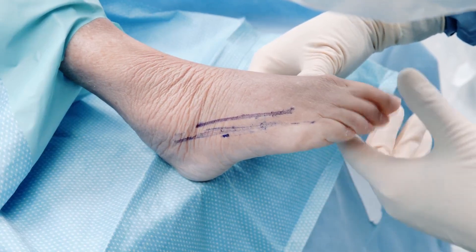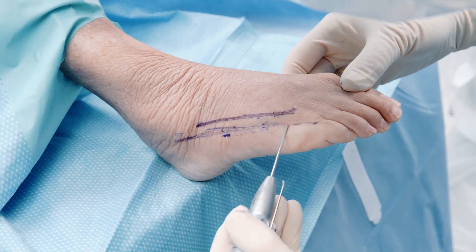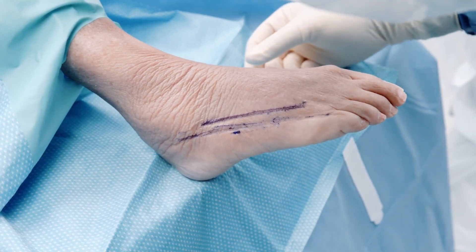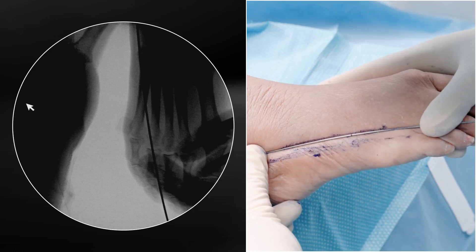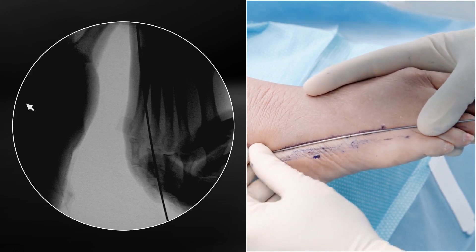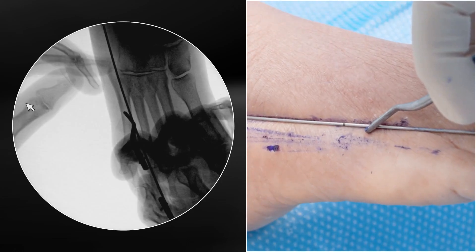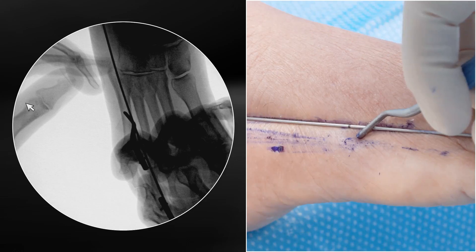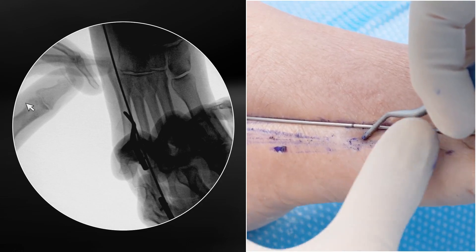I'll show you an alternative fixation method. Here we've marked the trajectory of the 5th metatarsal in both the lateral plane and the AP plane, and I'm going to use that as a rough guide for where I'm going to do my fixation. This is going to be the trajectory of my screw — going right through the 5th metatarsal styloid. I'm going to make my osteotomy where the wire crosses the medial cortex, roughly here, more proximal — before the watershed zone of a zone 3 proximal 5th metatarsal — but proximal enough to get a good level of correction.